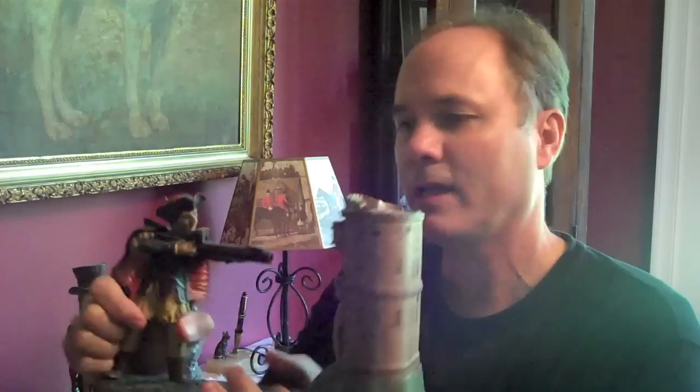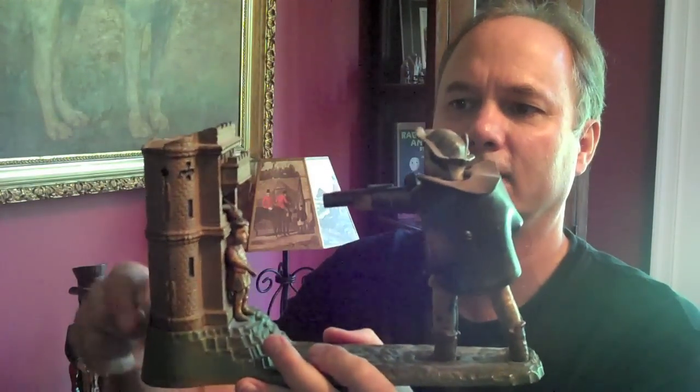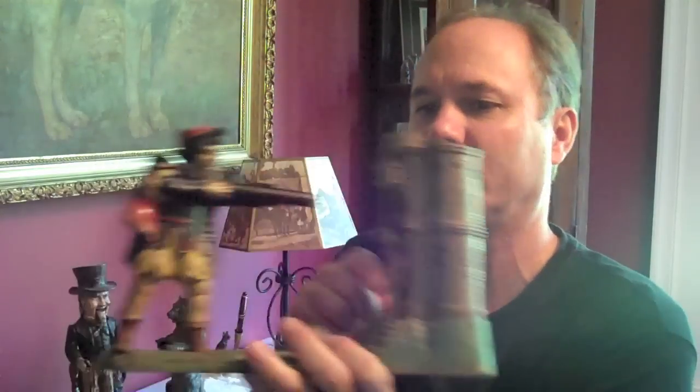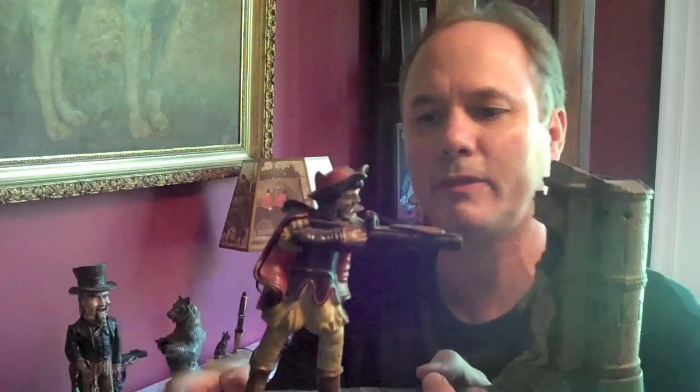The last one I want to show you is called William Tell, very similar in action to the Indian Shoots Bear. The gun is loaded. The apple on little William Tell is on top of the boy. Put the penny in, press his foot, and he shoots off the apple as the penny goes in. That's how that action works.